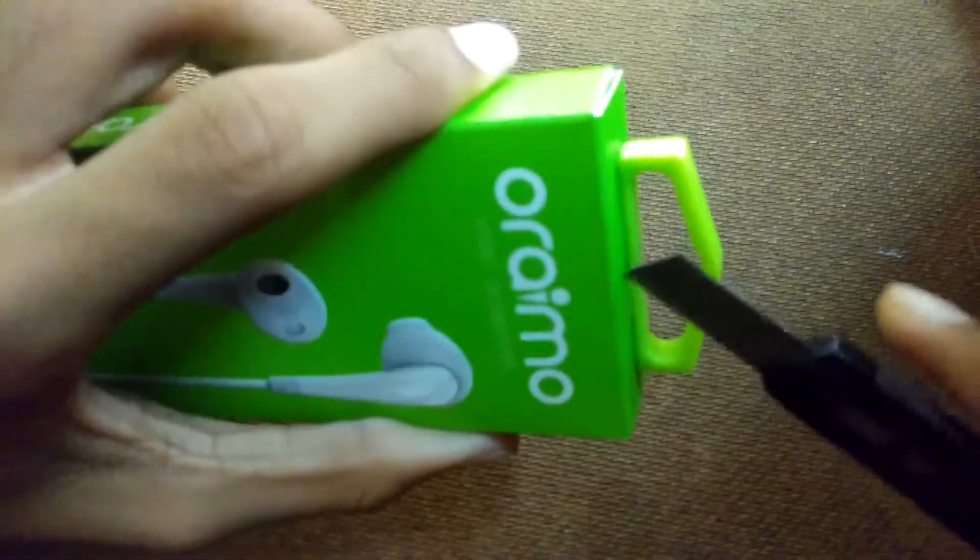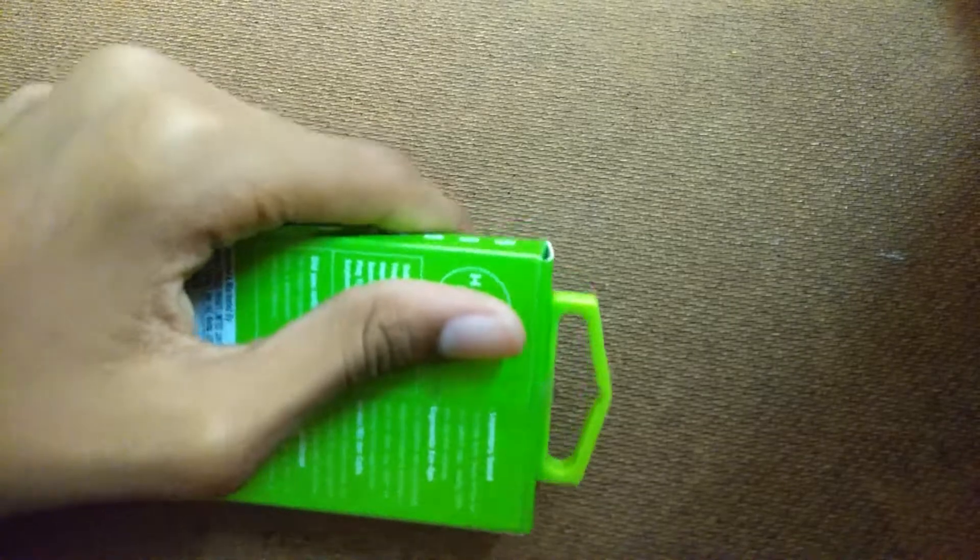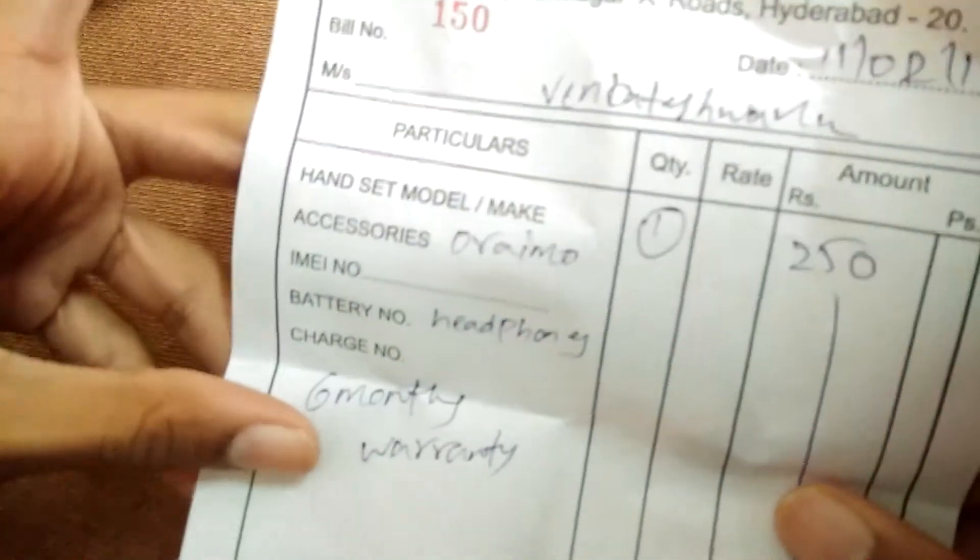There is a provider seal here, so let's break this seal. Inside we have the bill first — it shows 250 rupees and six months warranty is given. Let's keep this bill aside.